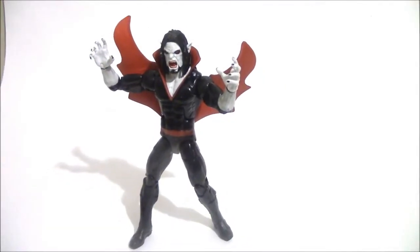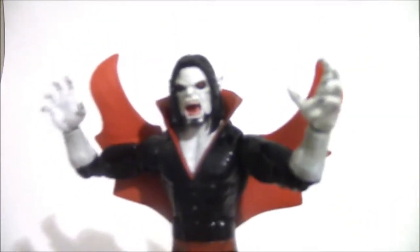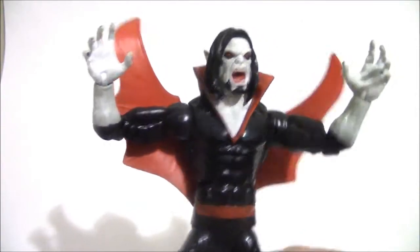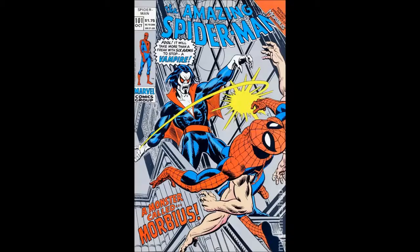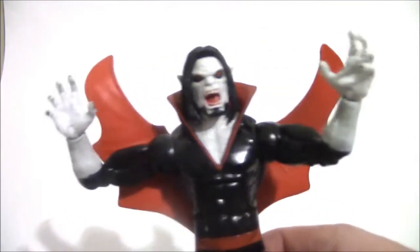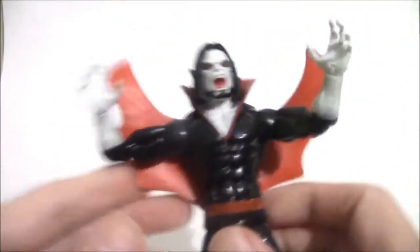This is a review on Morbius the Living Vampire, as they used to call him. He's a 1970s character that premiered in The Amazing Spider-Man, and he's been both a villain usually and an anti-hero.